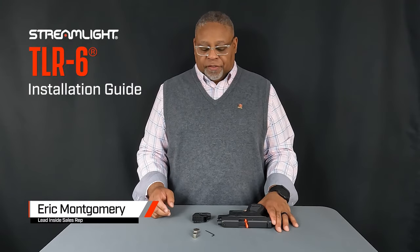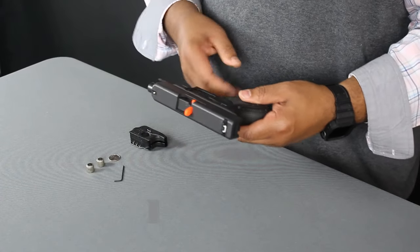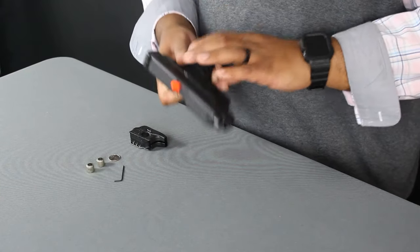Today we're going to install a TLR6. The first thing you want to do is make sure you practice safety first — there's no ammunition in the area and the gun has been flagged.